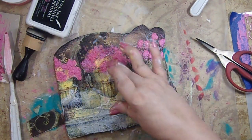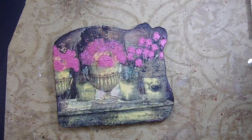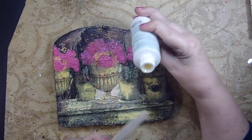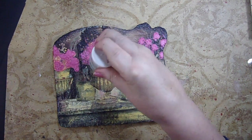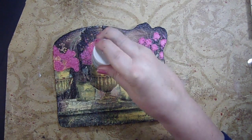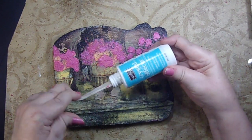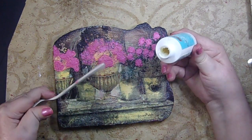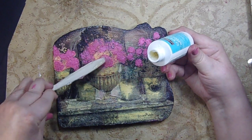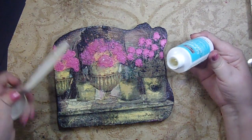It looks pretty good — let's let her dry and see what it comes out like. Once it's dry, I decided I would use some of this crystal effects. It's really getting old and I don't even know if I'll get it to come out. So I'm going to try and see if I can get it to come out, and if I can't I'm going to use a spoon to help get it to come out. I think it's going to be too thick. I'm just going to free-will it with a spoon.